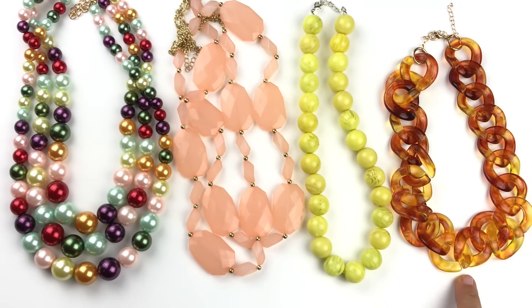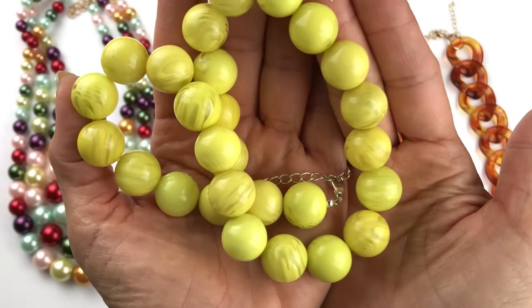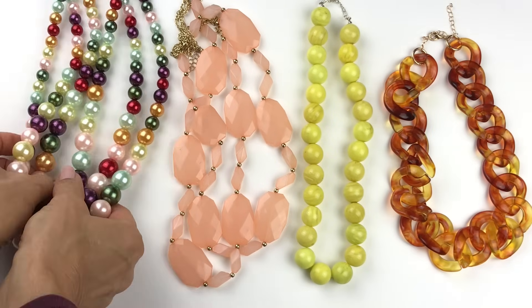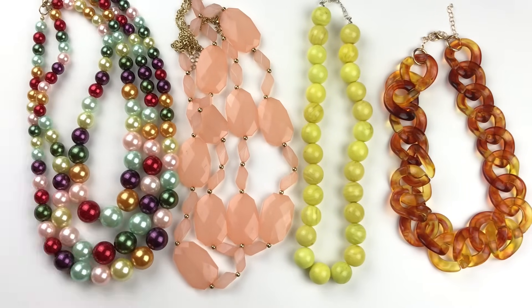Starting on this side we have a faux tortoise shell giant acrylic link necklace. This yellow acrylic beaded necklace is so much fun — very reminiscent of the 50s. The beads all have kind of a marble look to them. Here are some peach colored faceted acrylic beads on this necklace. And finally we have a three strand faux pearl necklace. Very colorful. The beads are in great shape. No names on any of these but they're definitely wearable.